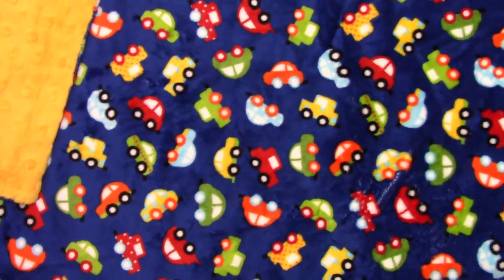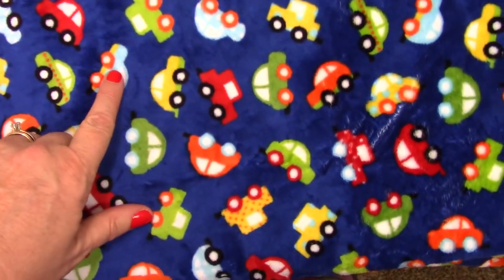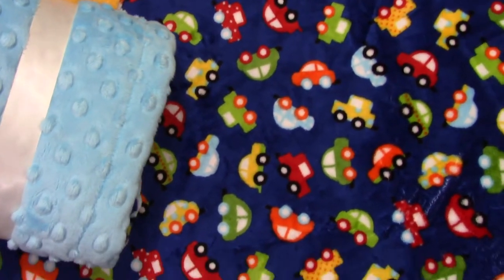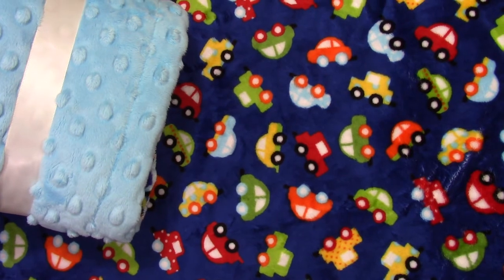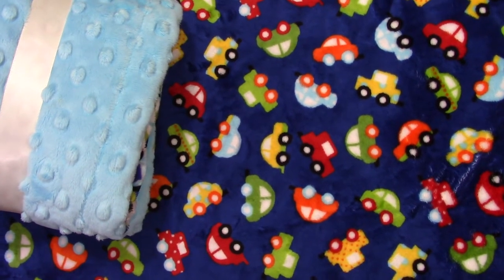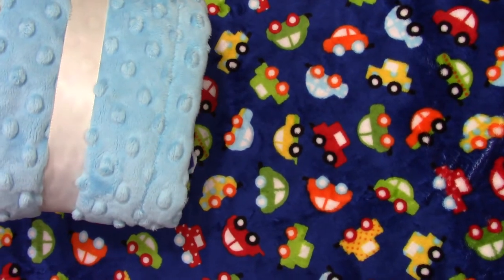And then another option, since these are an aqua color, is to add aqua. So let's see if the lighting will help you — this is what it would look like with aqua. And then we have ruffles to match all of these, and we've got rosebud swirl in the aqua color as well.